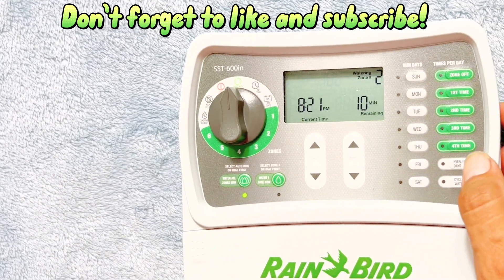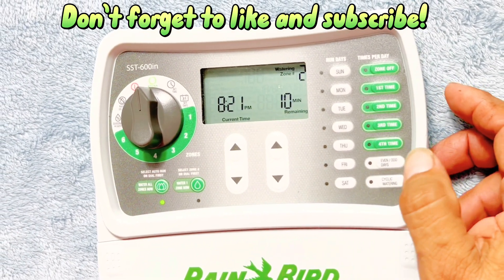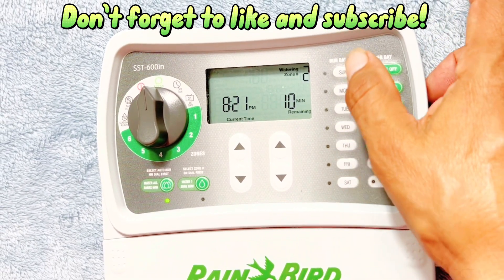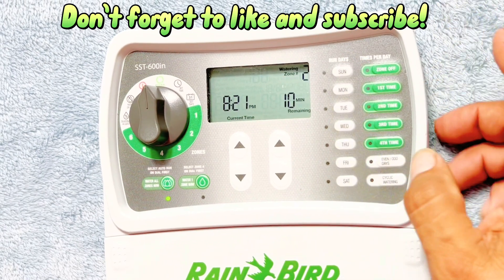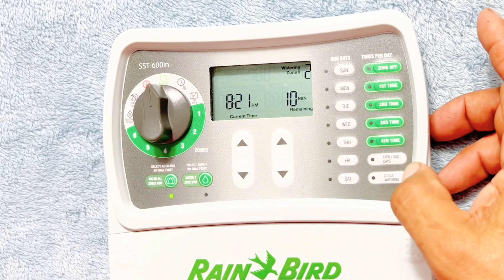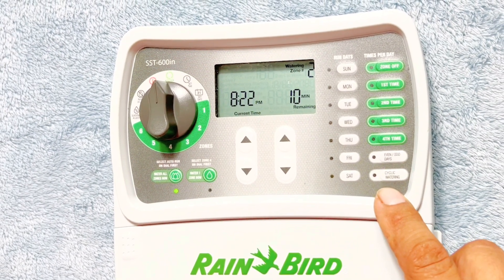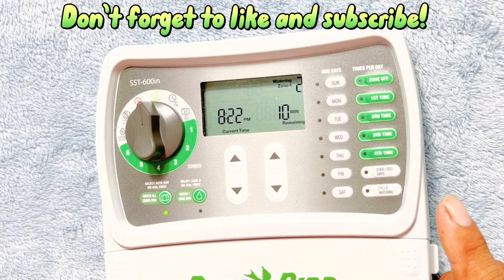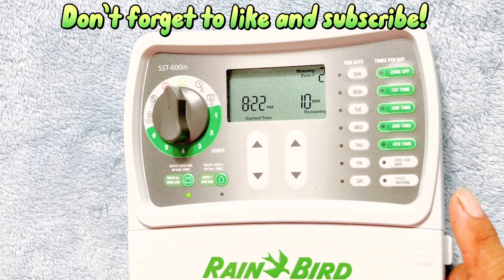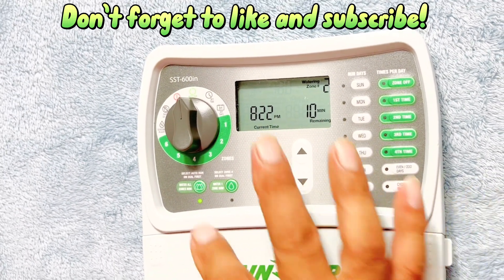Over here you have watering on even and odd days — you can choose that instead of manually selecting run days. You can just set it to odd or even days. There's also a cycle watering feature where you can set intervals from one to 30 days, so if you want to water a zone every 25 days, for example, you can do that with that feature. Anyway, that's about it — if you have a question leave it in the comments, don't forget to like and subscribe, and catch you on the next one.